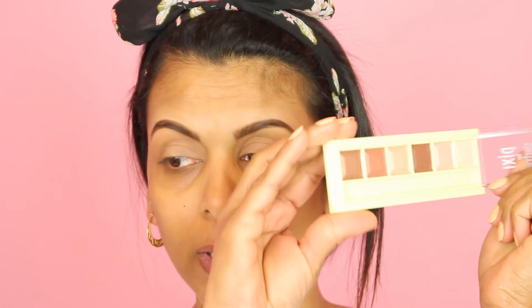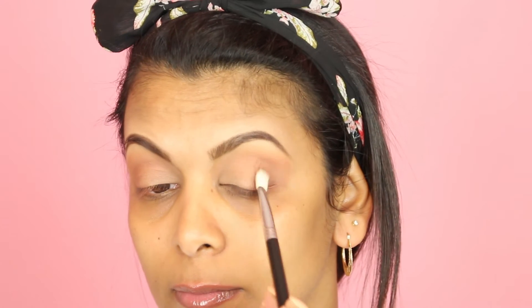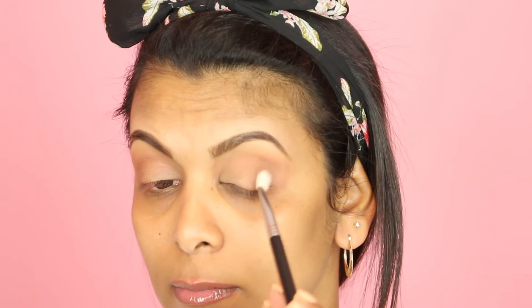Now I'm going in with the Pixi eyeshadow palette. I'm picking up one of the shades and applying it to the crease area using a MAC 217 brush, applying it to the outer area and crease as well. It's not going on too bronzy but I want it nice and bronzy, so I need to deepen it up. I'm going in with the fourth color using my Sigma E25 blending brush to darken up the outer area.